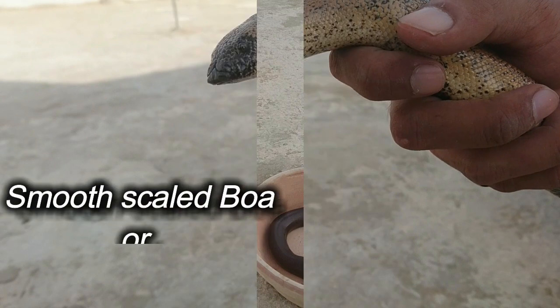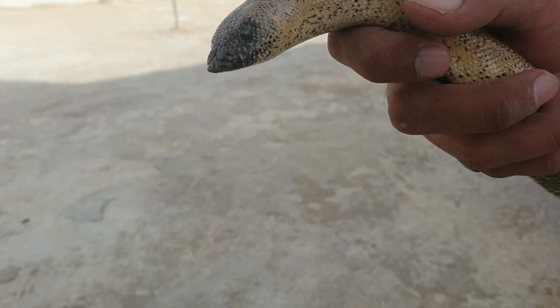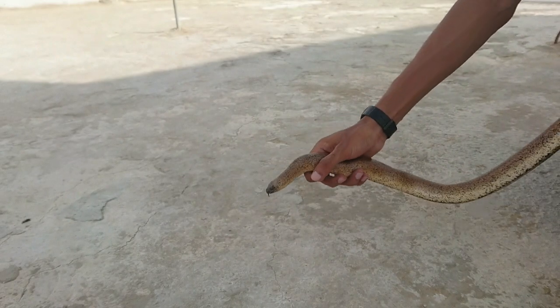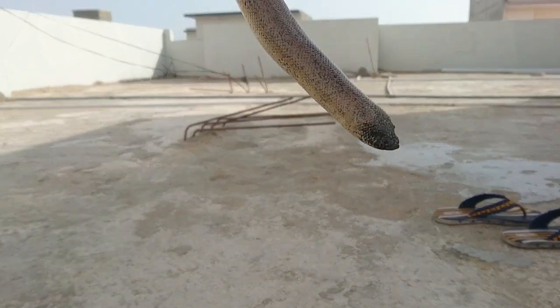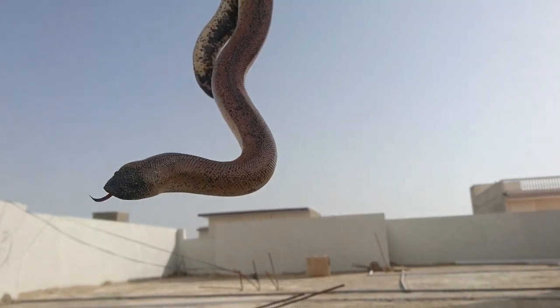The Smooth-scale Boa, or Banded Boa, also known as the Indian Sunset Boa, also has a tail shaped like its head, making it look two-headed. Their qualities are much more similar to the Rubber Boa — or you could say the same snake with different unique colors. They are also often used to help people overcome their fear of snakes.